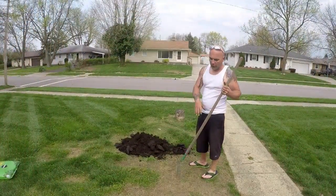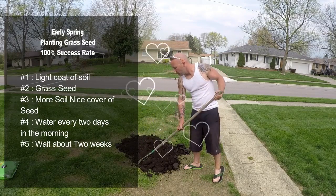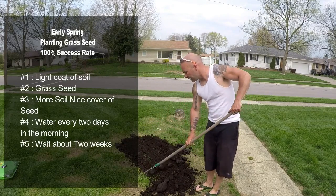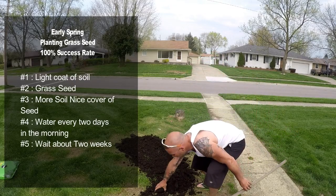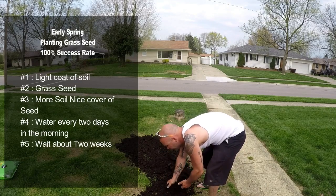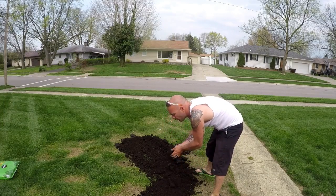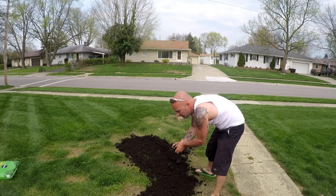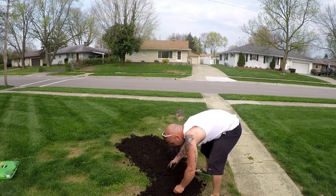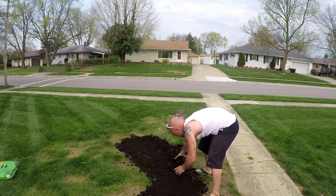Then more dirt. The reason why we do it like that with two layers — the first layer gives your seed an area to start germinating, and then the top layer is really just to keep the birds off of it. A lot of people choose straw, but we don't do straw. I was always taught that straw brings in weeds and promotes weeds in those areas, because there are always different types of seeds inside of the straw.